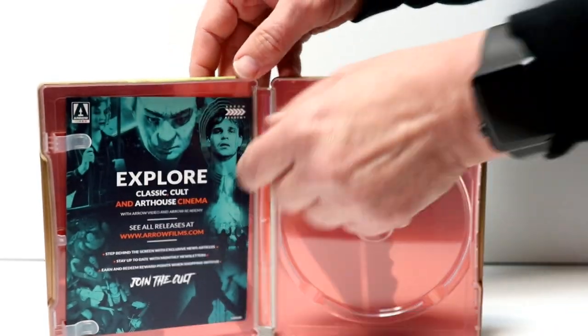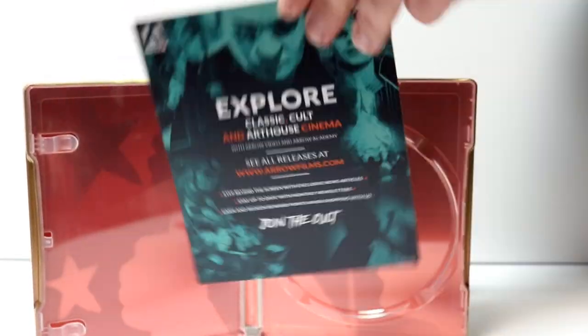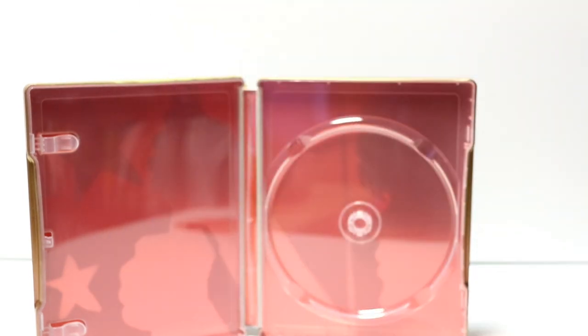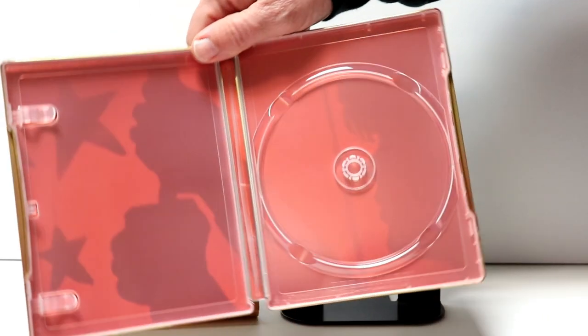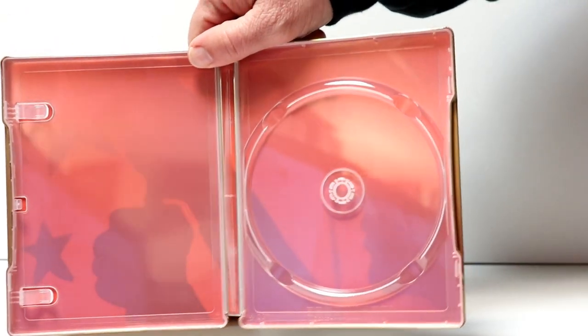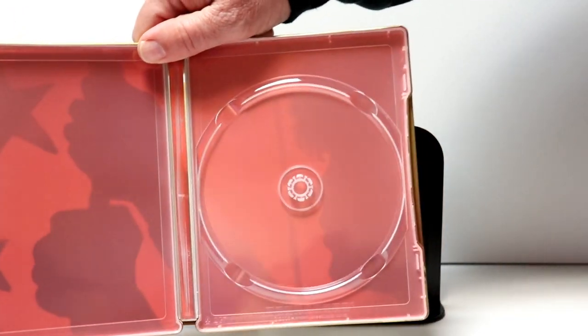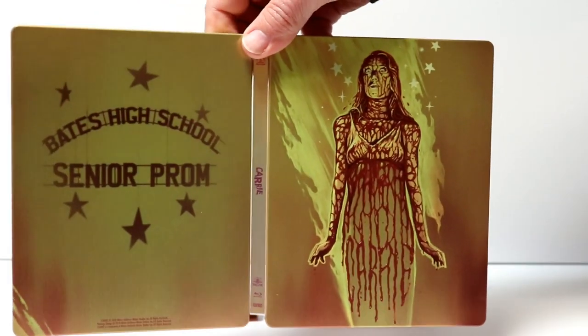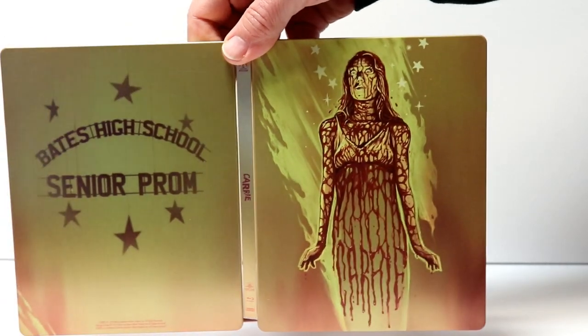We also have this card from Arrow Video, and some really interesting artwork on the inside. Nothing very special about it, but overall a very nice looking steelbook. I really like the gold and the red — very interesting.